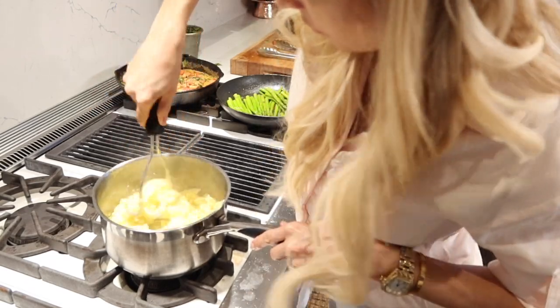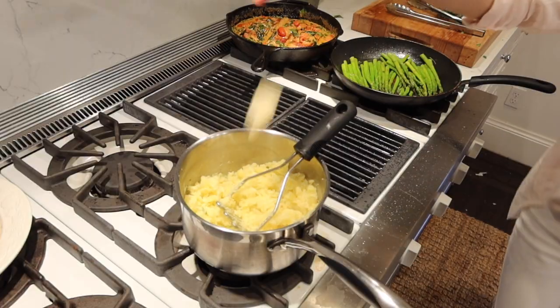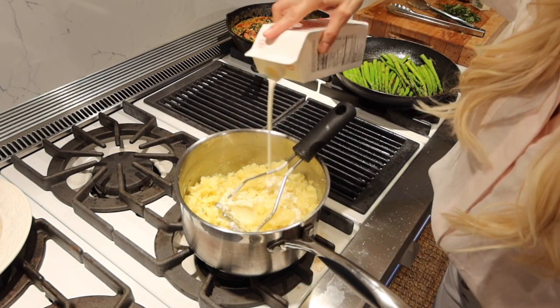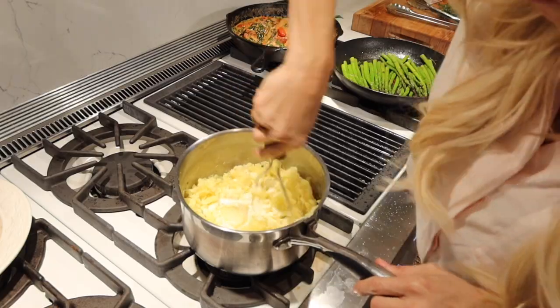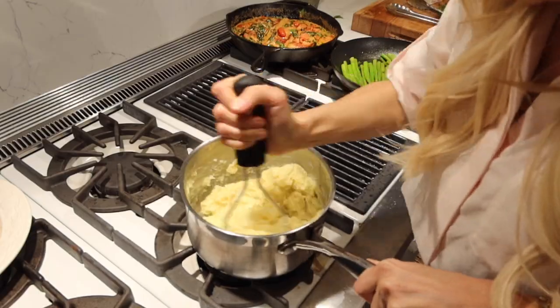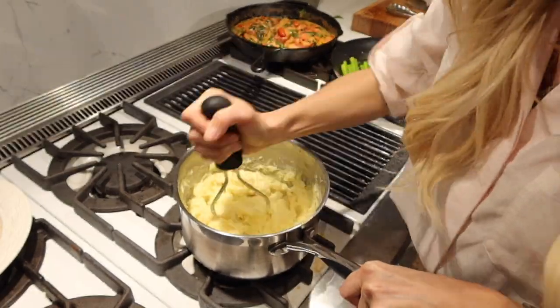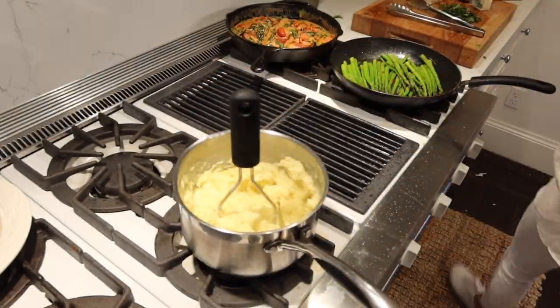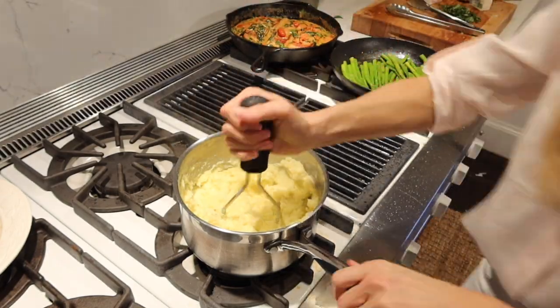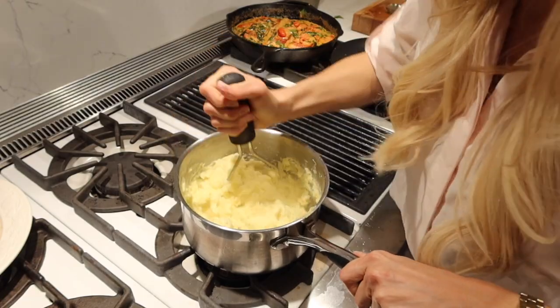My trick for mashed potatoes — probably not the healthiest, but it's so delicious. I add about two or three scoops of butter and then use heavy whipping cream to whip them up. As you could see, they start out super stiff, but once you add that whipping cream they get so fluffy and delicious. Then I just add a little dash of salt on top.